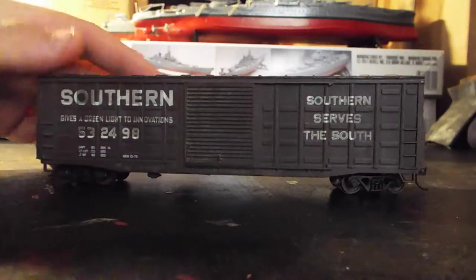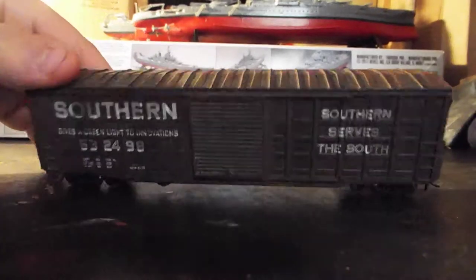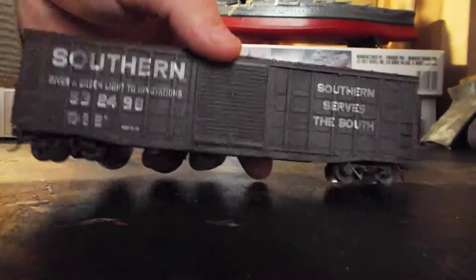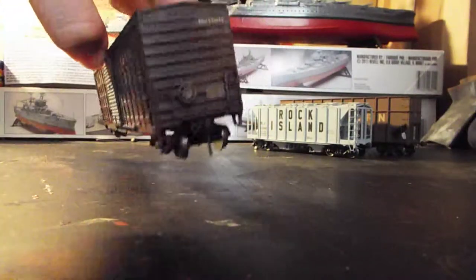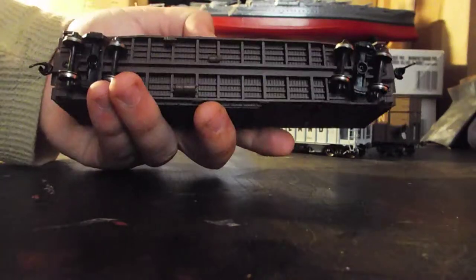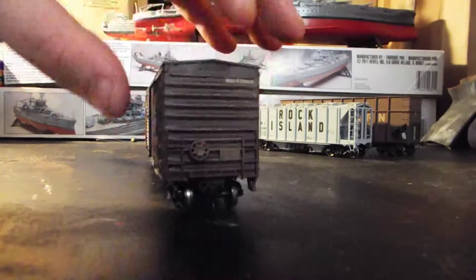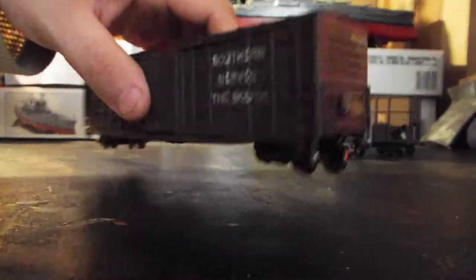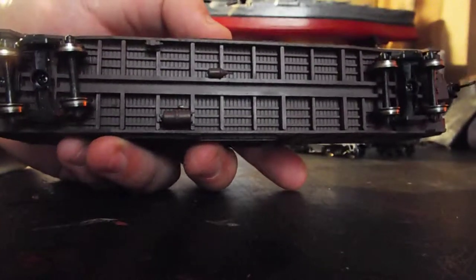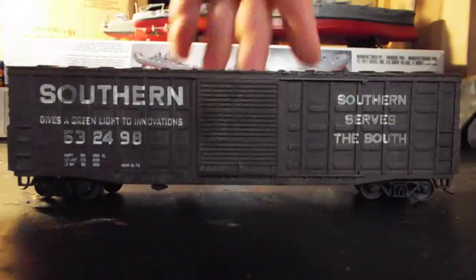This was from a separate trade with one of my buddies and I got four cars from him. I got a Southern waffle-sided box car. I cleaned up the weathering a lot on this one, made it look a little newer because I don't want my Southern stuff to look extremely old and rusted. This is an Athearn blue box or ready-to-roll. Details are all right, separately applied on the body. The only separately applied piece is really the brake wheel. Some fair underbody detail, standard Athearn metal wheels, and KDs.